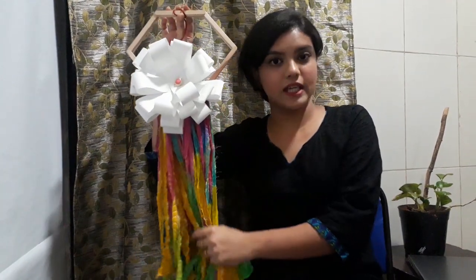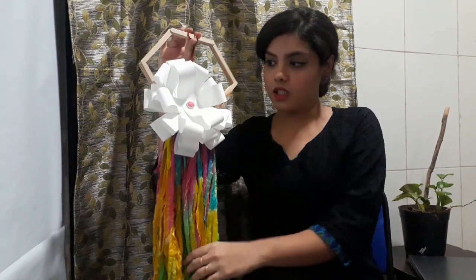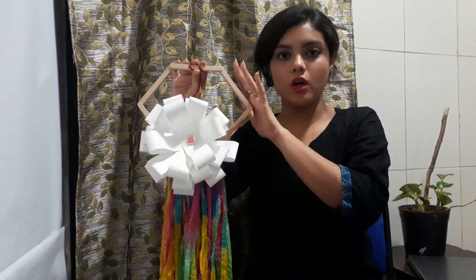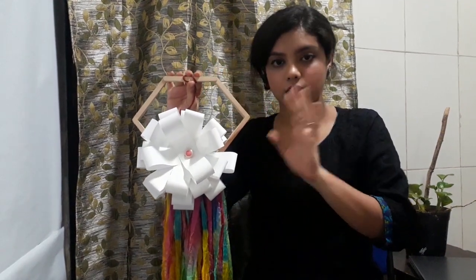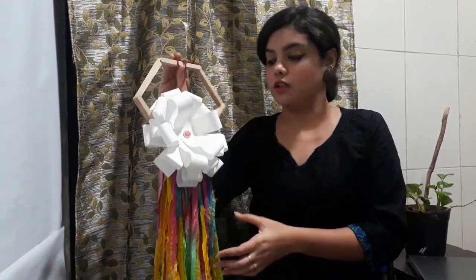You can go for a plain dupatta as well, but just make sure that when you have a plain dupatta going beneath, you have a colourful paper on top so that it contrasts well. You can keep the watchmaker sticks new — that won't be an issue. Just make sure these two colours contrast each other.